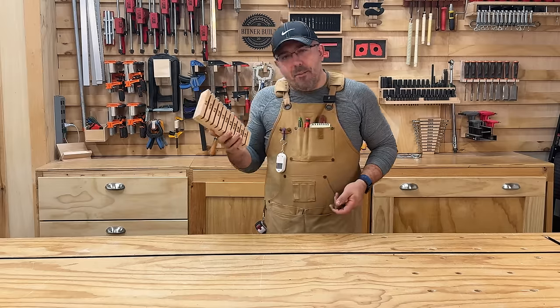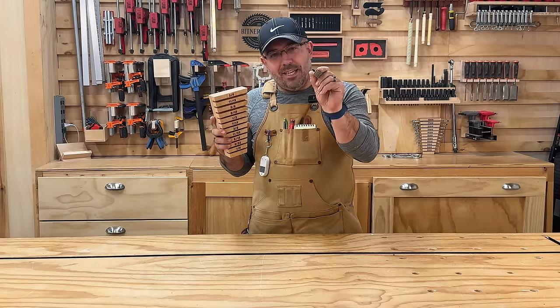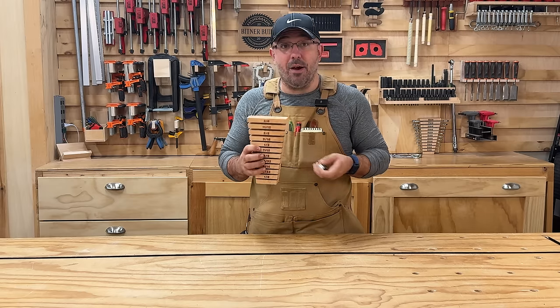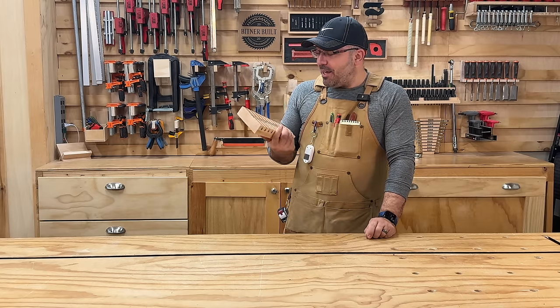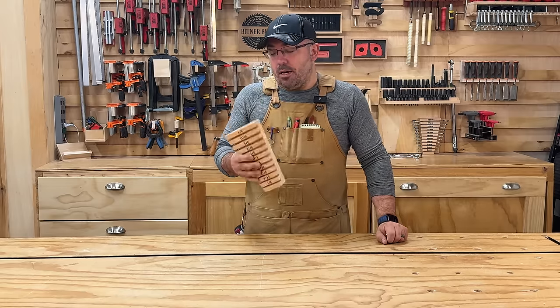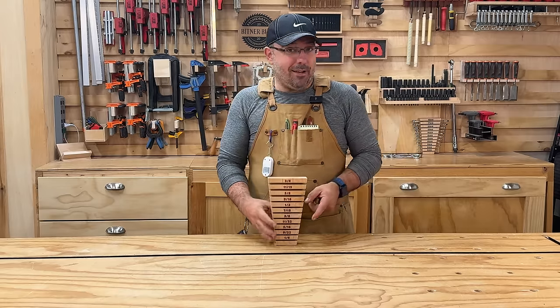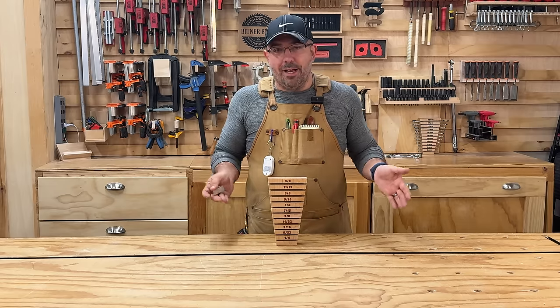If you're going to remake something, make it better. So we're going to add neodymium magnets — these really skinny little guys — into the grooves. That way it's going to hold our wrenches in much more securely. We're also going to make the exact same thing with the 3D printer — the additive printer, as it might be called.